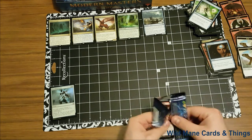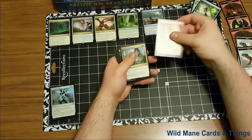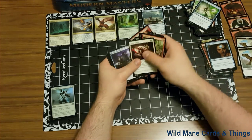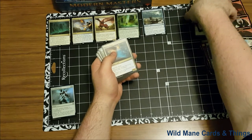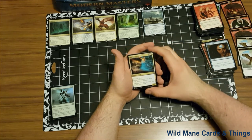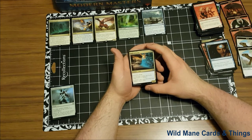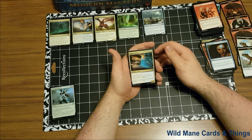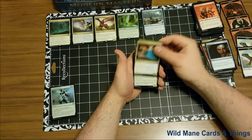Moving on to the next pack. Looks like after this one there are six more to go. And our first uncommon — Wall of Denial. One blue, white, creature wall, defender, flying, shroud. This creature cannot be the target of any spells or abilities. That's a 0/8 wall. In any scenario, a shrouded Wall of Denial would be phenomenal to have just to block everything. Especially with shroud, that is so huge. I love that card a lot.